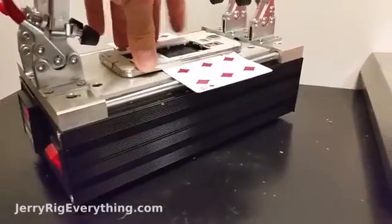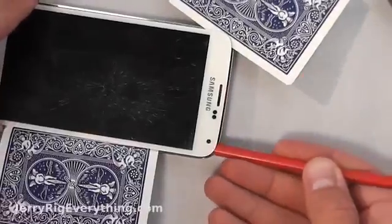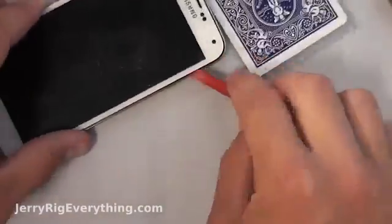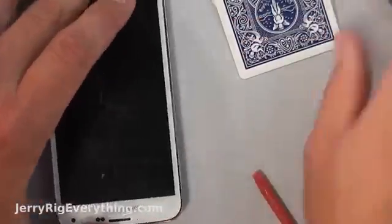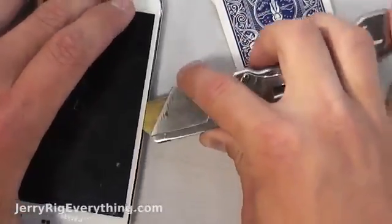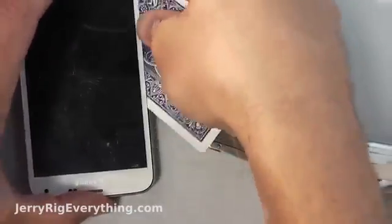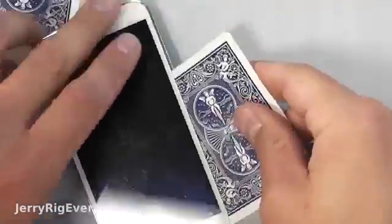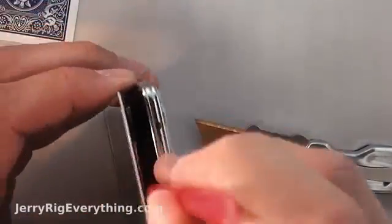Now that it's cooled down a little bit I'm going to put it back on the hot plate. Once it's heated up for about a minute or two I'm going to get back at it again. Once I have all the sides separated I'm going to use my red pry tool and slide it into the phone to separate the adhesive that's holding the LCD down to the back of the phone as well.